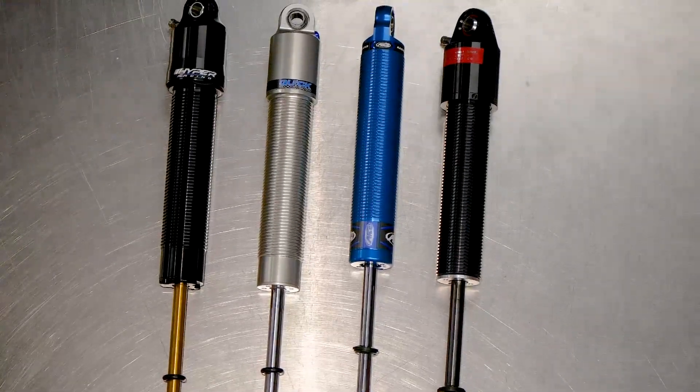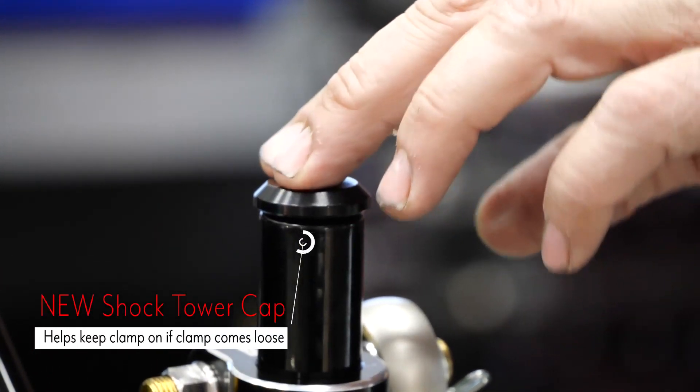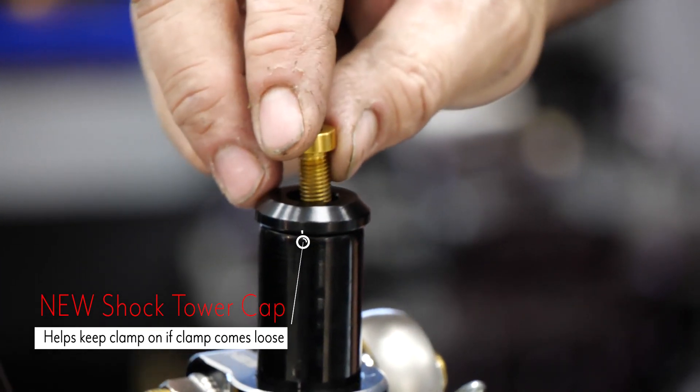Something new for 2022 is our threaded shock cap. They hold the clamp on in case the clamp comes loose.